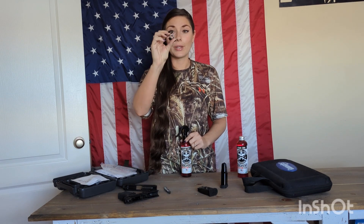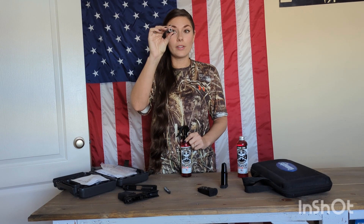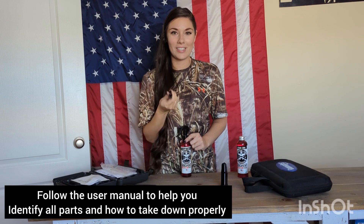Cleaning your firearm will ensure you know the moving parts and that everything is working correctly. It will also help you notice if there is any obstruction within the barrel, the slide, the recoil spring, or anything like that. Inside my barrel right now I can see it has been fired before because of all that powder residue still sitting there, so I want to clean it out for peace of mind.